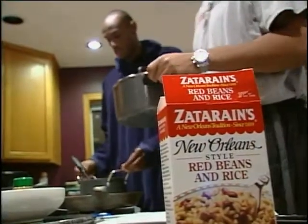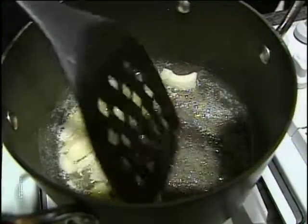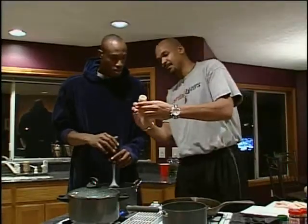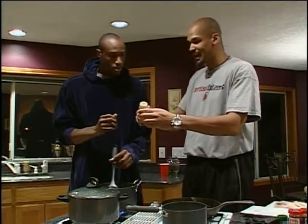It's okay to cheat and use packaged red beans and rice with this meal, but Antonio likes to kick it up a notch with some sautéed onions, shrimp, and chicken. Dump a little bit of ground cumin — not regular cumin, it's got to be ground.